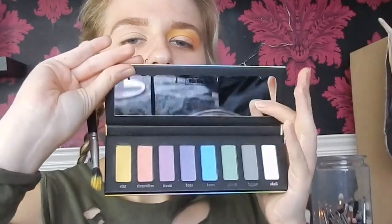Once that's done, I'm going into the Kat Von D Pastel Goth palette and taking the yellow shade, Star. I'll take it on a tapered blending brush and brush that into the crease. Then I'll use a more fluffy brush to make sure it's all blended out. I'll keep adding color and blending out until I'm happy, then pack the yellow shade all onto the lid as well.